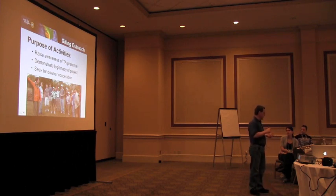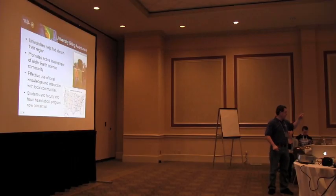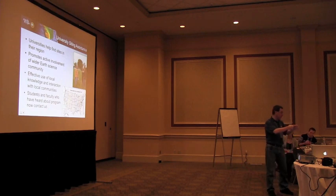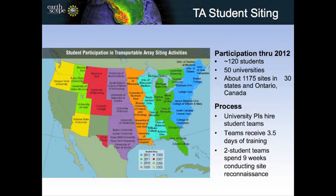We had students do the siting in cooperation with a principal investigator from a university who was managing the project. The siting was divided up into manageable pieces. Universities would help find the sites in their region — one benefit being that students are familiar with the area they live in. The siting areas ideally should be 70 kilometers apart, with an error-bar circle around each point. About 120 students from about 50 universities helped us over the course of the project.